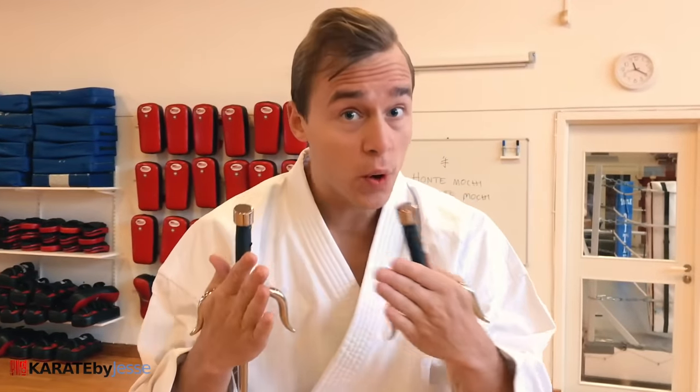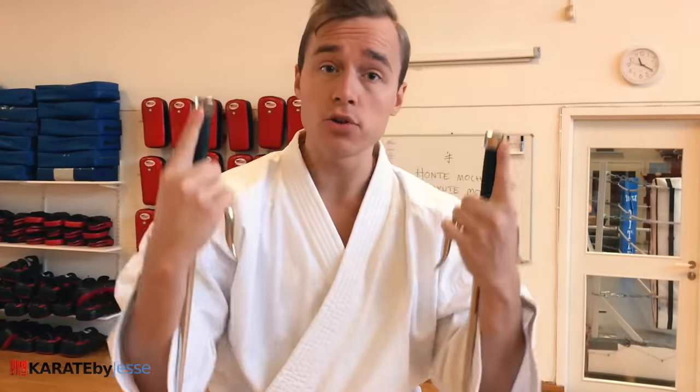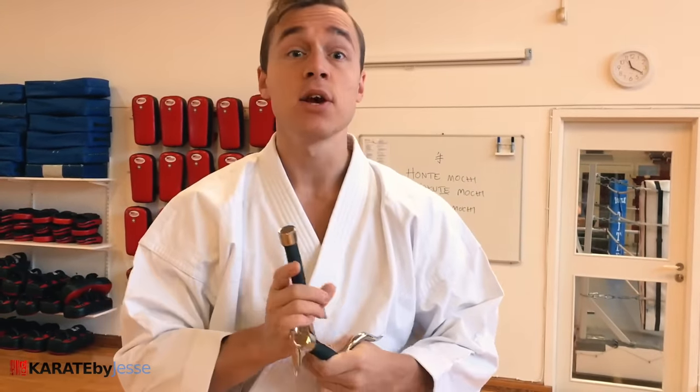Now you have a very quick lesson of the fundamentals — the basics. How to flip it, how to hold it, how to bow with it, how to start and finish, and how to do the basic techniques with the sai. Train hard, good luck, and have fun.